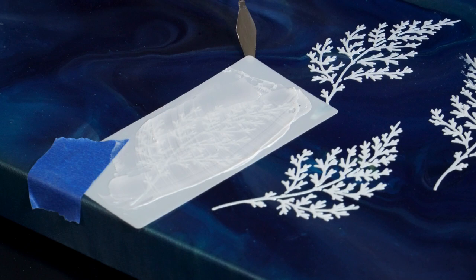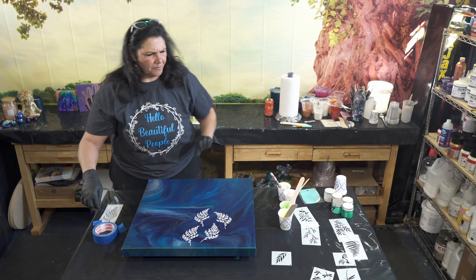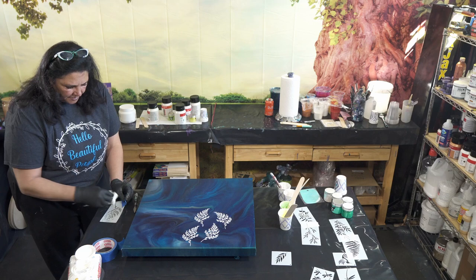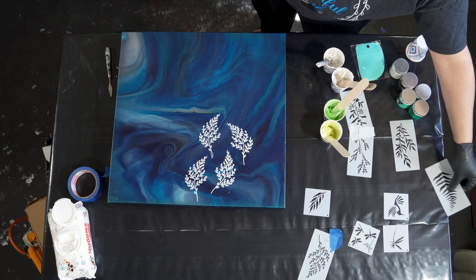Baby wipes are definitely your friend when you're working with gel gloss — makes it very easy to clean everything up, and they're very reasonably priced. So we're just going to put this stencil over there for a second and switch to a different one.